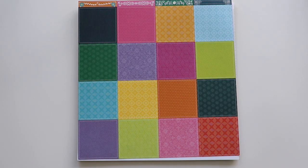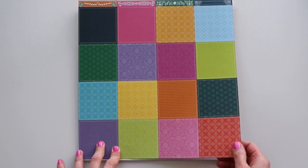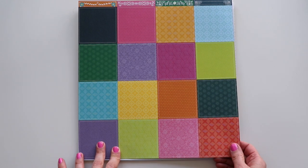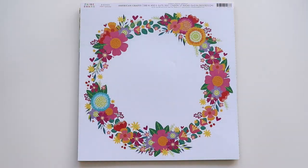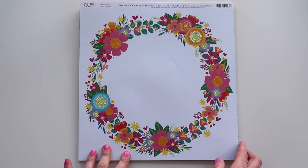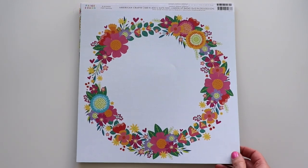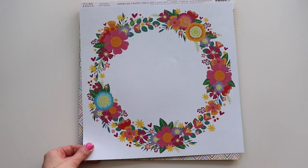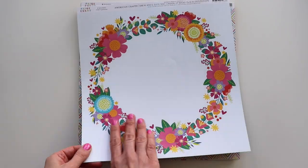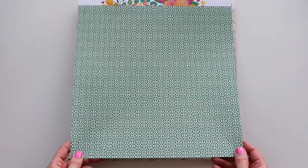I love all the different solids in this paper — perfect for punching, backing cut files, getting that overall rainbow sense of this entire collection. A beautiful floral wreath. This is one of those papers that is so easy to turn into a layout — you can add a few more flowers on top, add your photo, title, and journaling, and call it good. We've got a green pattern on the back side, kind of like a trellis design.